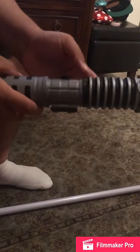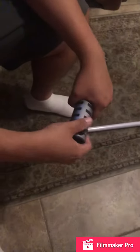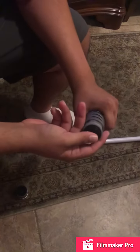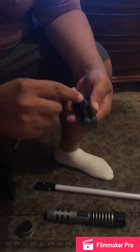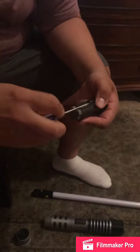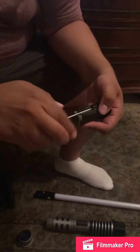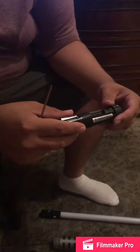Now that you have your heel, if the batteries ever go out, the way to change it is by unscrewing the bottom, pushing this in and twisting it, and it should pop right out. The next part is by taking a screwdriver, and with this one screw here, here are your batteries.